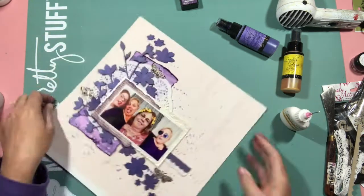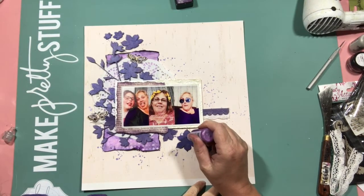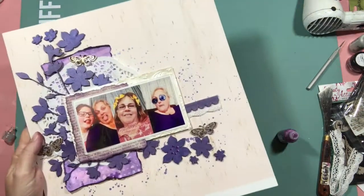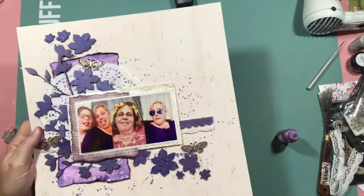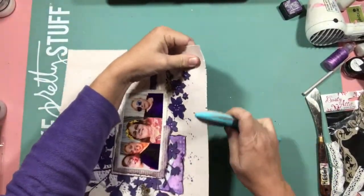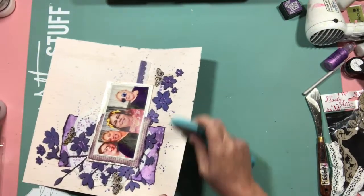You can see I've got my fine line bottle out which has got tacky glue in it. I use that one just because the butterflies are so precisely and finely cut - that way the little nozzle allowed me to get the glue in the right spot.